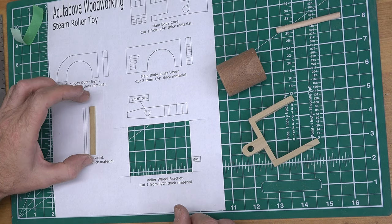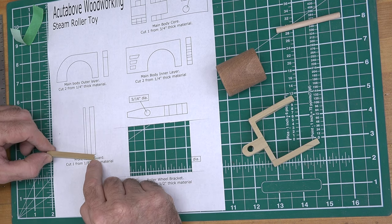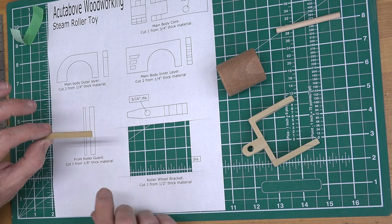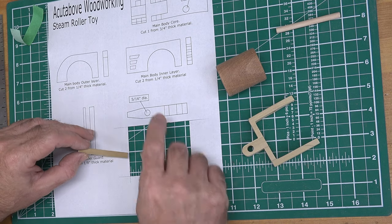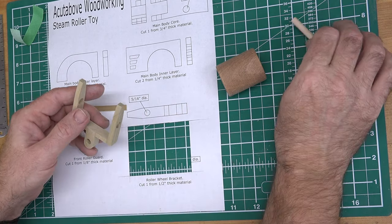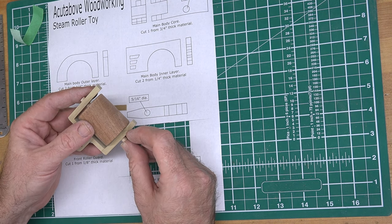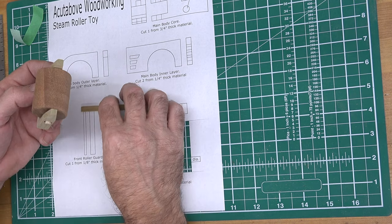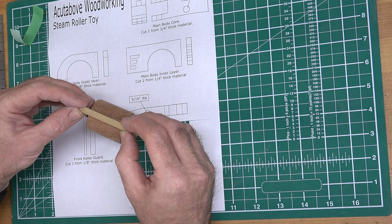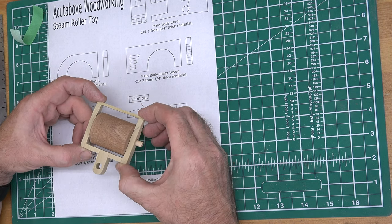The next piece is the front roller guard — it's just a 1/8th inch thick piece of whatever stock you're using. You can follow the size on the pattern. These patterns are drawn at one-to-one scale, so if a dimension is missing, measure from the drawing. Now glue this section together: place the roller wheel in, add the two and five eighths inch quarter inch dowel, glue it into the wheel, and glue the front guard piece on the front. Don't worry if it overhangs a little — you can sand that off afterwards.